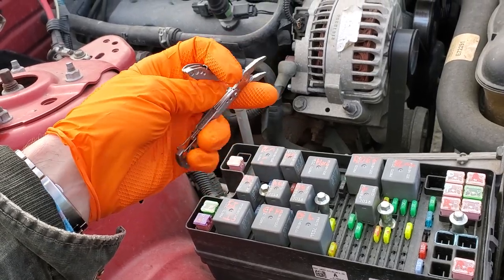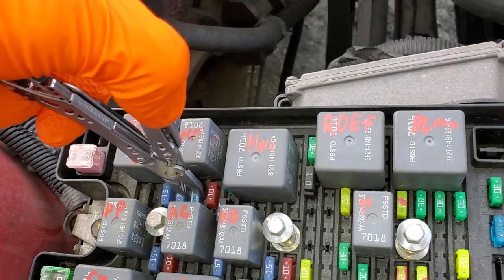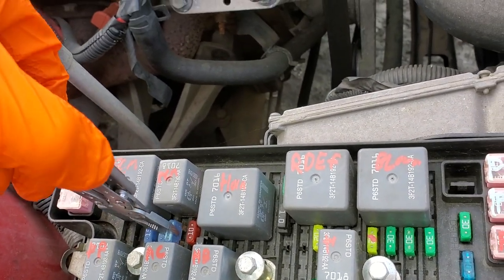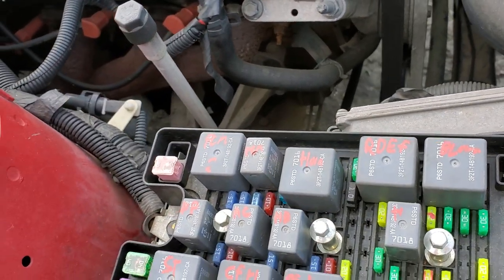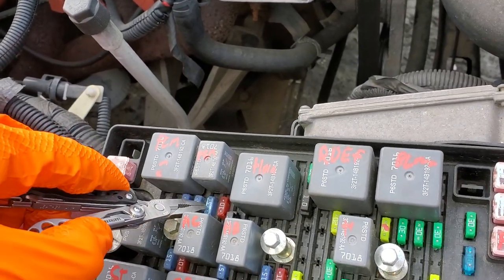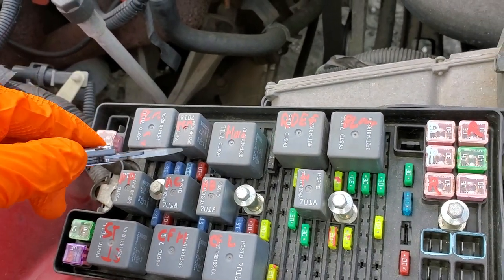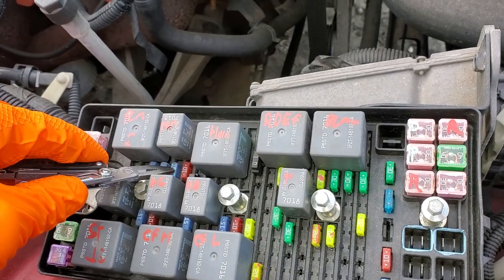The first fuse I'll point out is a small 15 amp fuse right here. This provides power to the accessory relay inside the car, which helps provide power to all of the switches. So if that fuse is blown, you'll notice a lot of things not working, like your radio and your power locks.